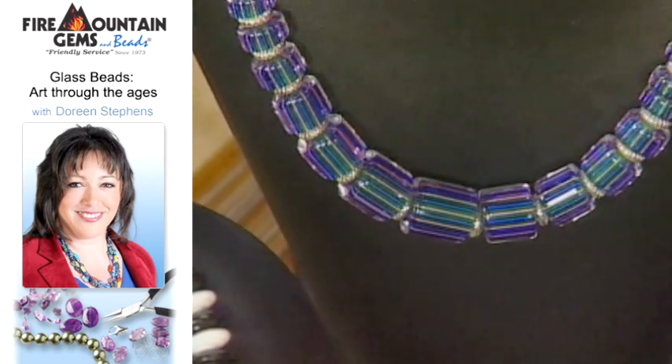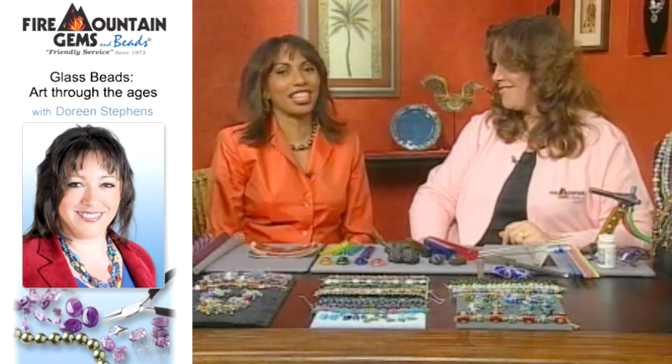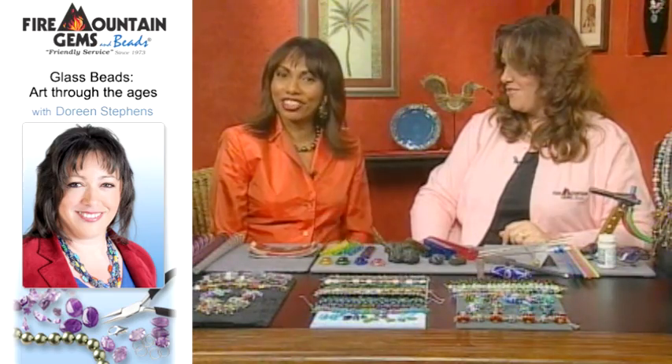Once again, Doreen, we just learned so much from you. You can get all this information — thank you so much for joining us. My pleasure. Next up is Fashion Focus and we're going to be focusing in on earrings.